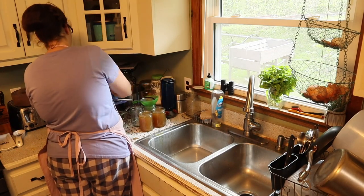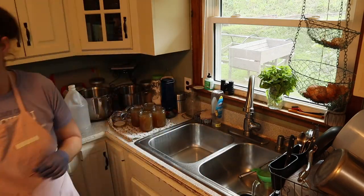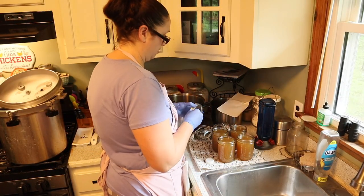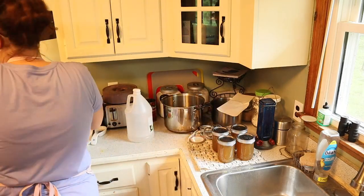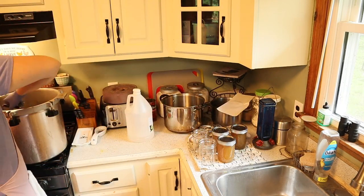Now that our jars are completely cleaned, we're going to start filling them up with our bone broth. Make sure you leave a fourth of an inch of headspace for your jars. Then go ahead and clean the rims of each jar with some vinegar — that gets everything off. Then go ahead and put on your rings and make sure they are finger tight.